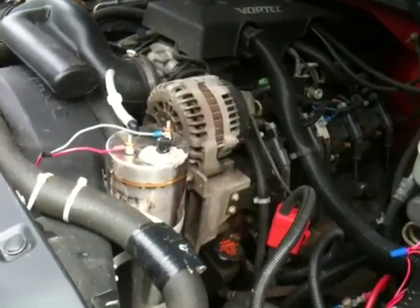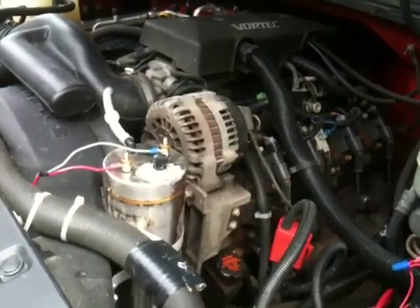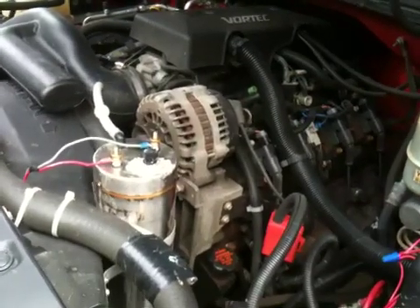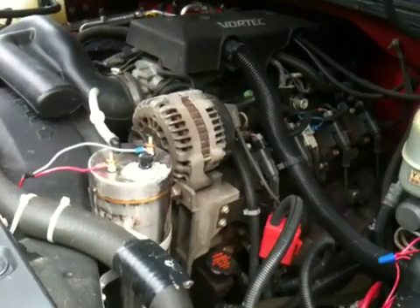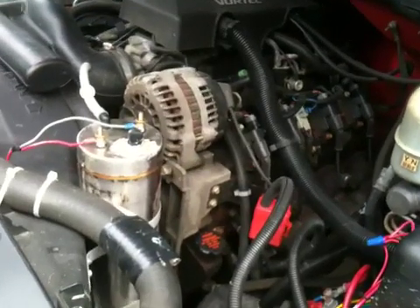This is a 6.0-liter engine — a large V8. Normally I would have gotten probably nine miles to the gallon, and you can see by the information shown on the OBD2 readout on my iPad that it was over 20.5 miles to the gallon.